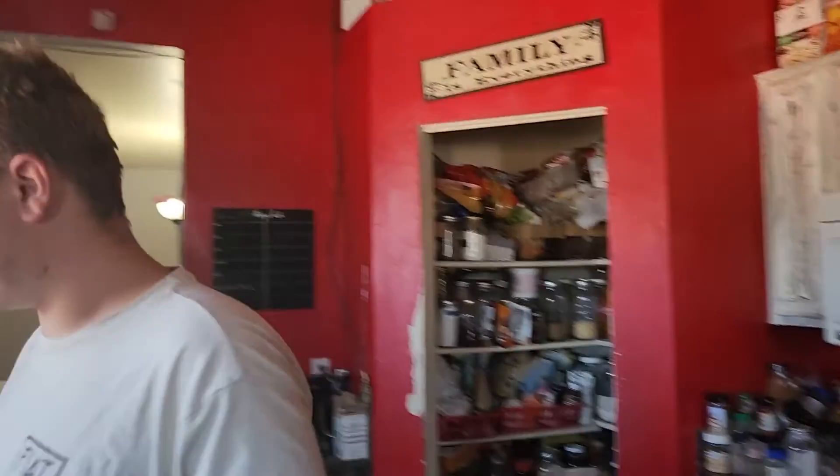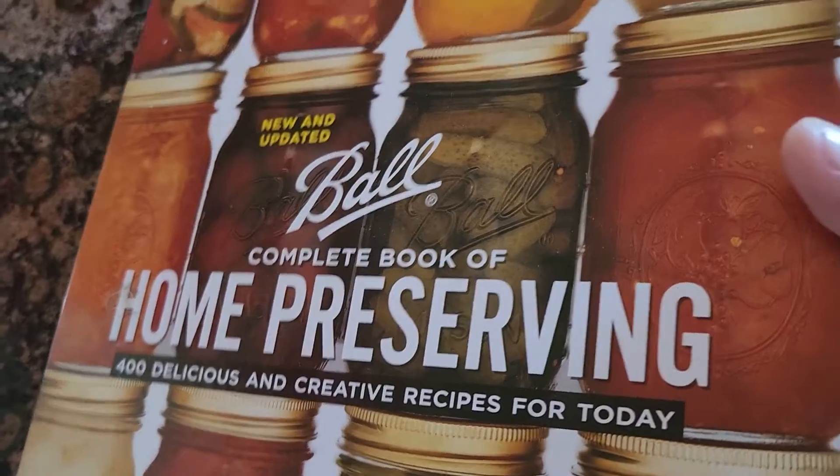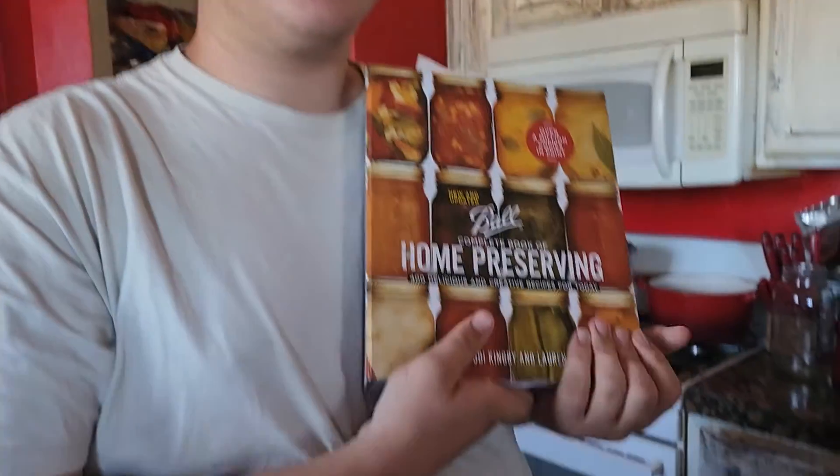So where is this recipe, Berlin? In the fall complete book of home preserving — 400 delicious and creative recipes for today. We use this book a lot for when we're doing canning. This is just an awesome recipe. It goes with chicken and it goes with pork chops or pork roast. We'll set this for six hours and it'll be nice and tasty. We'll put a link to the book below as well as the recipe ingredients, just so you can get a feel for what's in it.